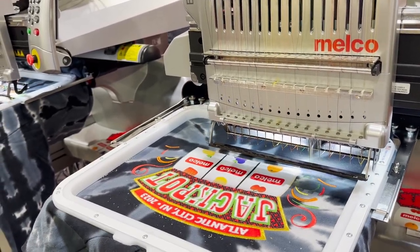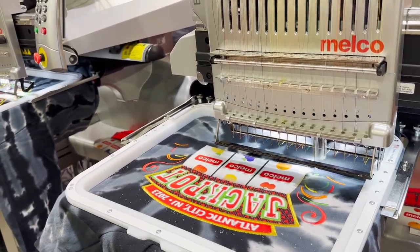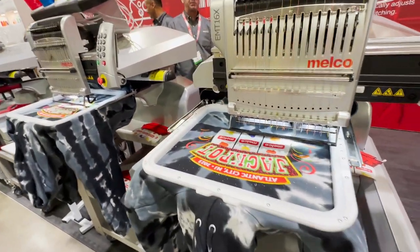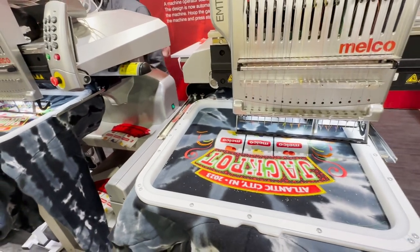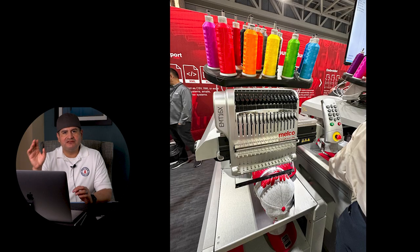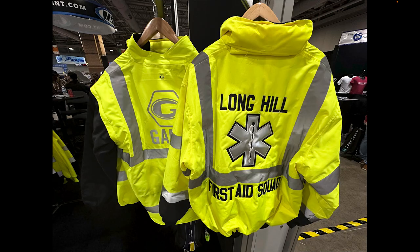The next machine I went to see was the Melco. I know a lot of our subscribers run Melcos, and I wanted to see how their system works. They're a little different from other machines — their control panel is run through a computer. I actually got to see it in person, and there's no better way to get information than having somebody from that company break everything down for you.